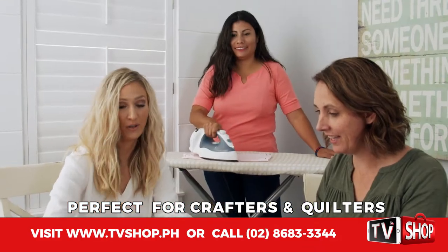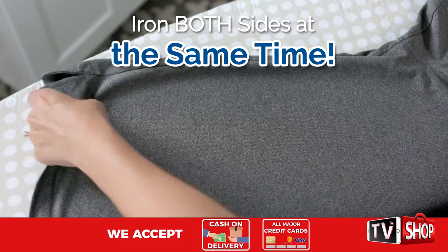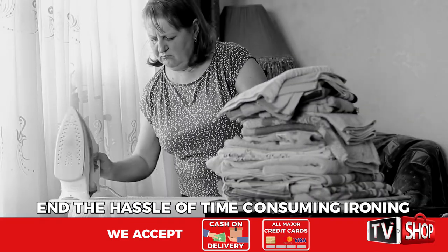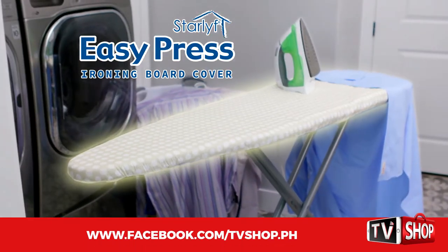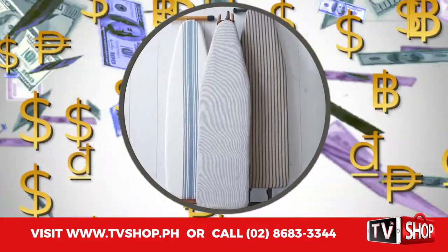EasyPress is perfect for crafters and quilters too. You can get incredible time-saving results ironing both sides at the same time. End the hassle of time-consuming ironing and cut your ironing time in half with the revolutionary EasyPress Ironing Board Cover.